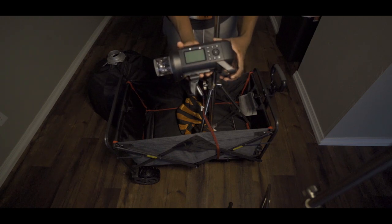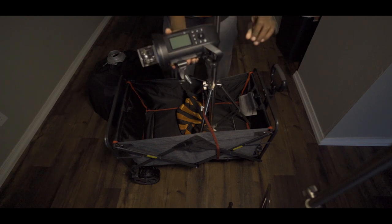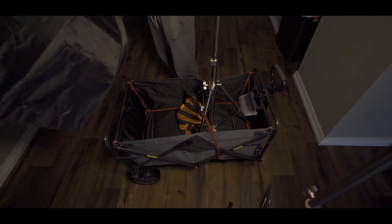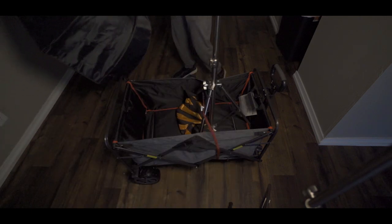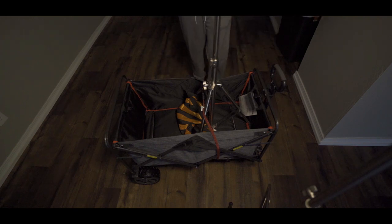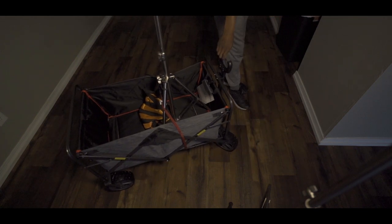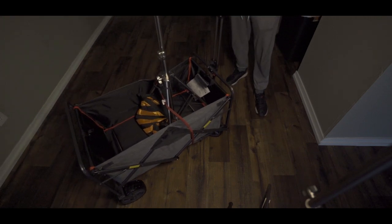I have my monolight here — the Flashpoint Explorer 400 Pro — and it's going to be the main light for this entire one-light setup. My modifier is the big Godox 36-inch octodome. Let's get this mounted up and locked in. Now we have ourselves a portable light stand setup — it's all about convenience, saving time.